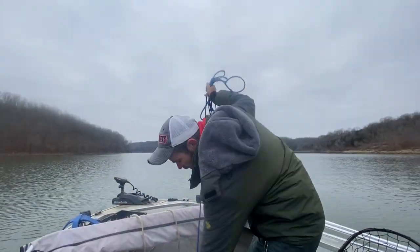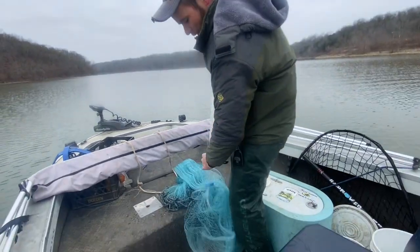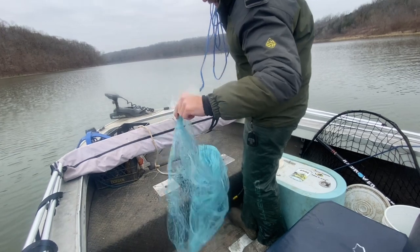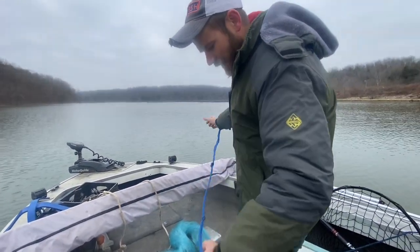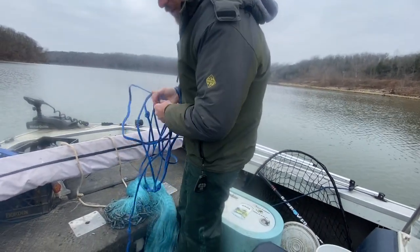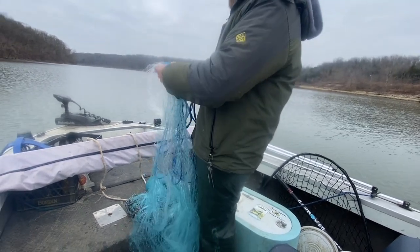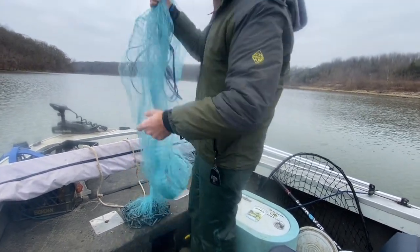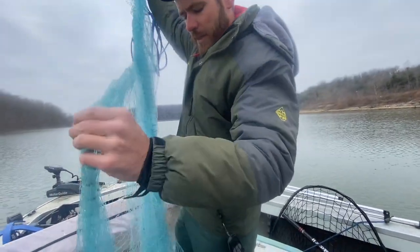I'm going to be throwing a nine foot cast net here with one inch mesh. This particular net is made by Lee Fisher — I can't remember the exact name of it, I think it's 1.4 pounds per foot. It's going to get to the bottom really quick with one inch mesh, so you don't have to deal with all the smaller shad. I don't really use anything less than eight inches, and anything smaller than that will go right through this net.